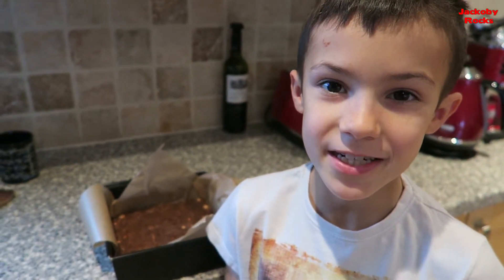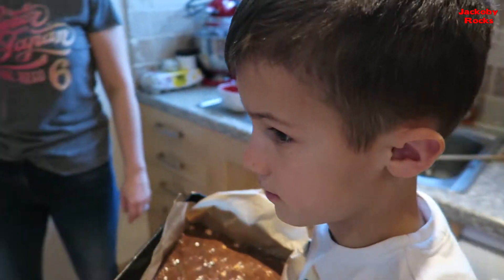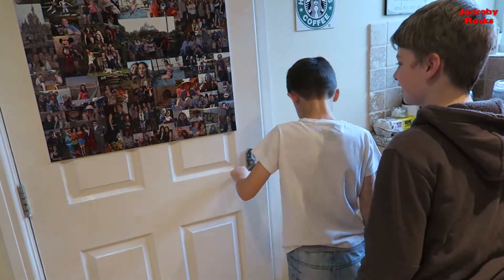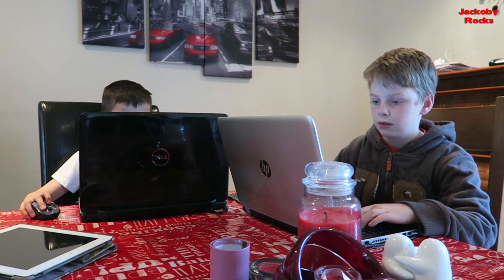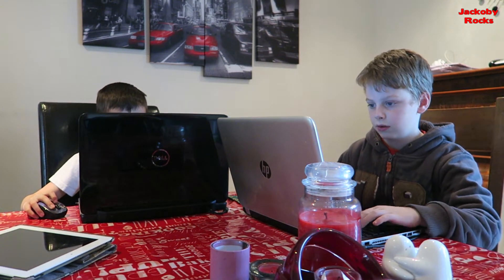Now I'm going to put this mixture in the fridge for about two hours. Right, two hours up — now we should go get the mixture.